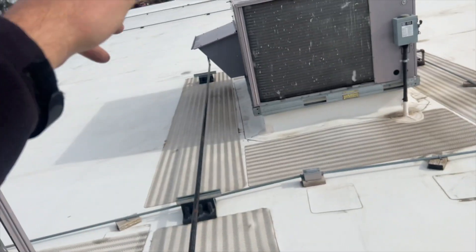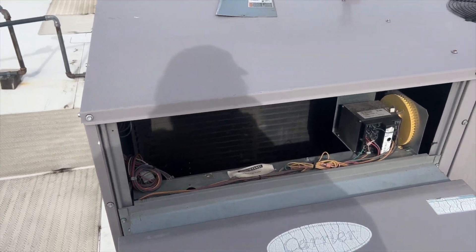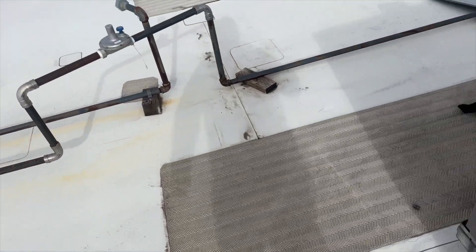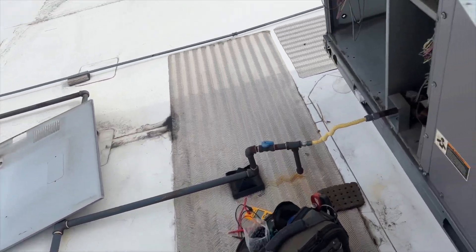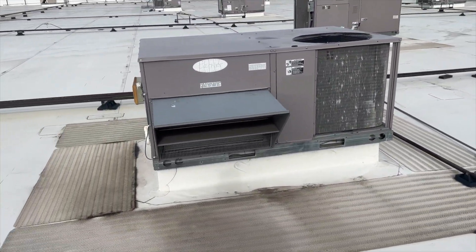It may have gone off on a high limit and then gone into lockout, because when I got up here the inducer and the fan were running and it was doing nothing else. We'll see how long it stays lit.